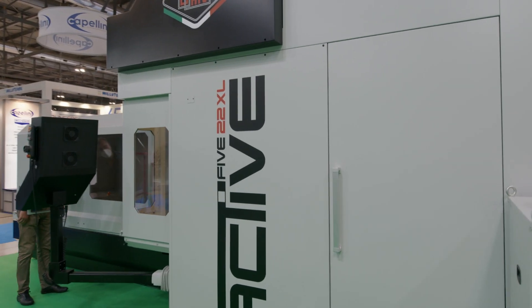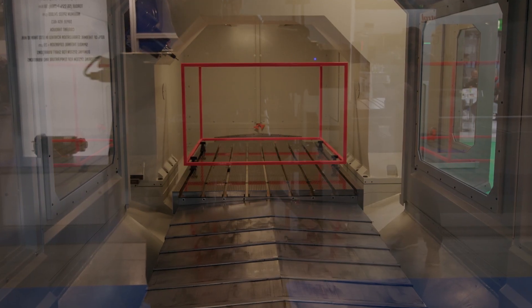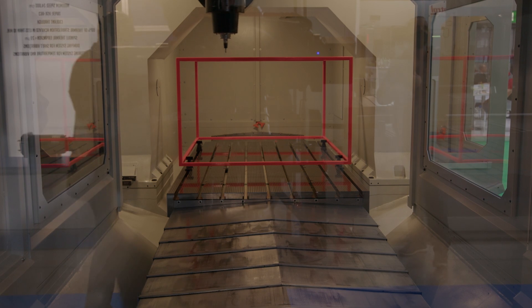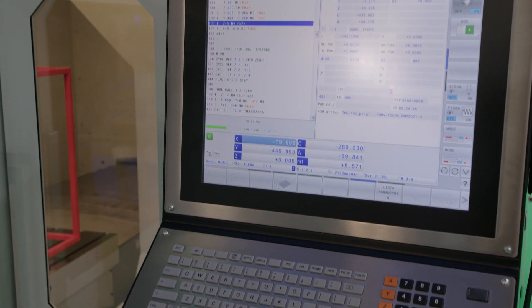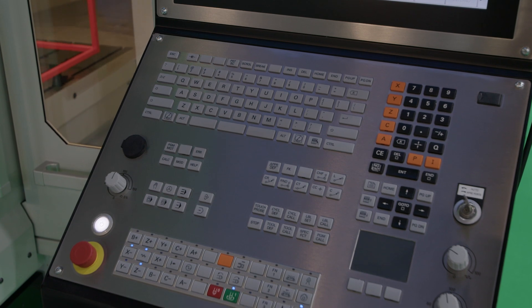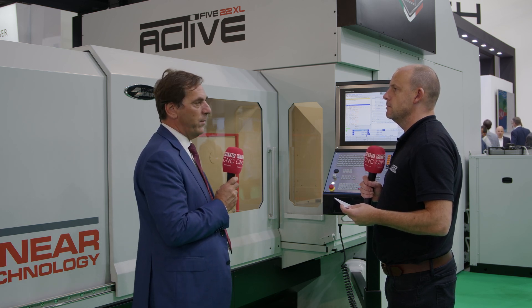We talk about the machine being dynamic and fast, but what about accuracy? Of course, if I have a fast machine with no accuracy, I haven't achieved the goal. This machine uses linear scales — glass scales — and a temperature control system to maintain the machine structure at a controlled temperature. All these features ensure accuracy. As for the control system, we offer Heidenhain, Siemens, and also FANUC — three control unit options available to our customers.